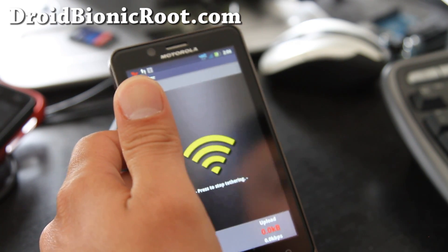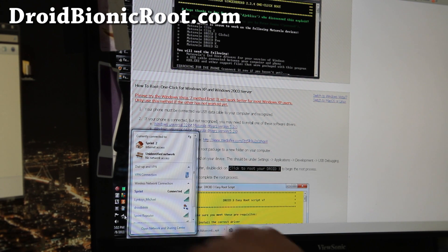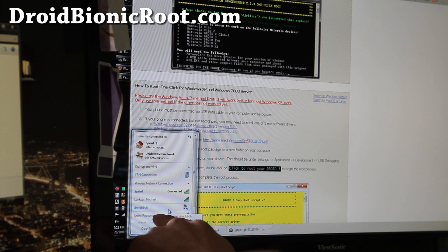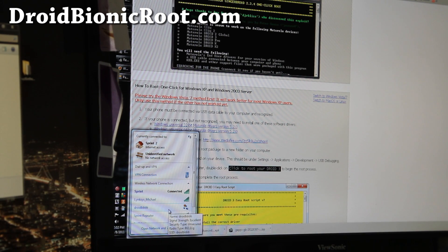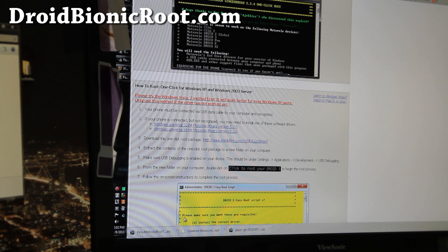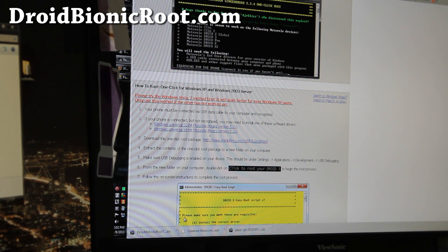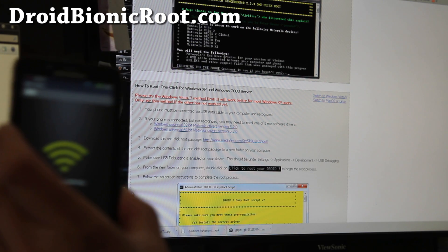Let's go to our computer and see if we can tether. I've got the Wi-Fi here and we can see the 'Droid BBBB' network. It's actually in ad hoc mode — that's fine for now. I'm sure I can change it to infrastructure mode. Let's see if we can connect — we should hear a beep on my phone if it connects correctly.